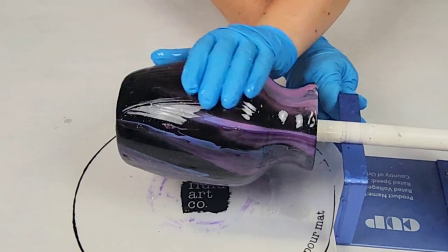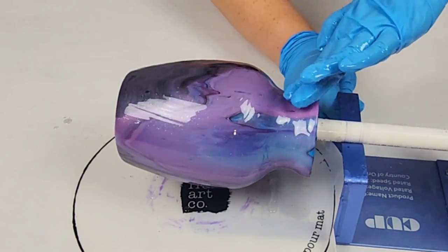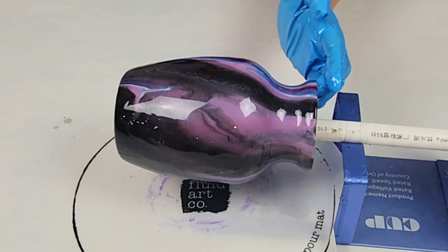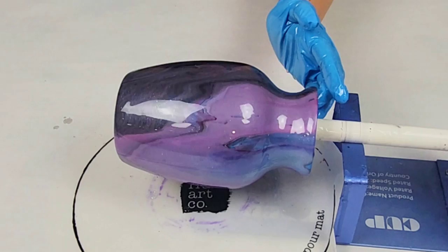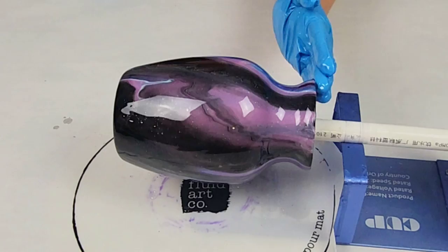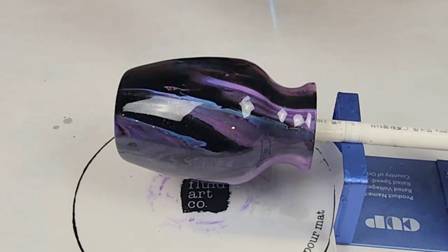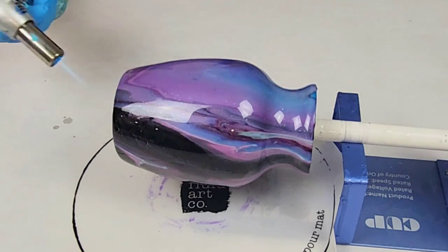Once it is dry and ready to be sealed, put it up on a cup turner. You're going to put a thin layer of resin on top — I use Mixed Media Girl artist resin and it takes maybe about two ounces. I get it mostly covered, then go systematically from the bottom to the top on a full rotation, and hold my hand up near the top to make sure the rim of the vase gets completely covered. I also put a little bit of resin on the inside of the rim to make sure the paint is fully sealed in.